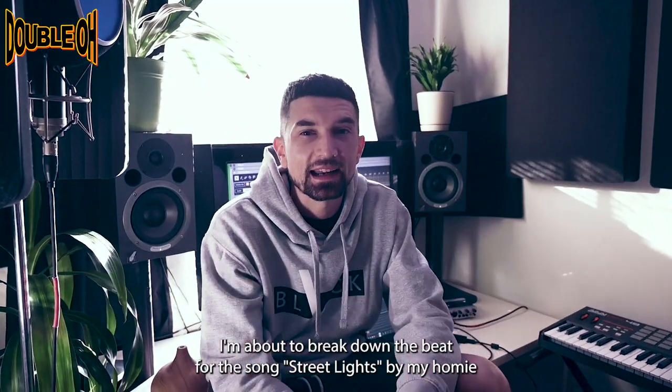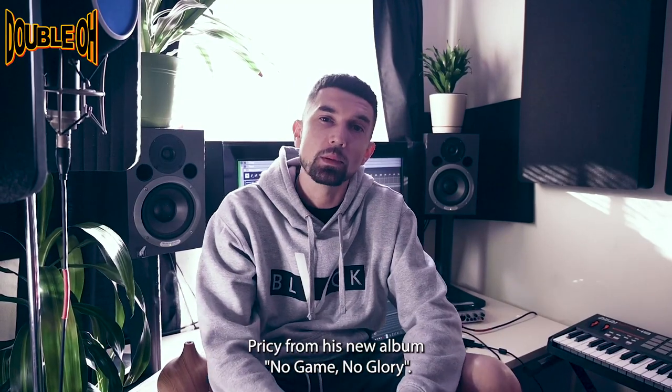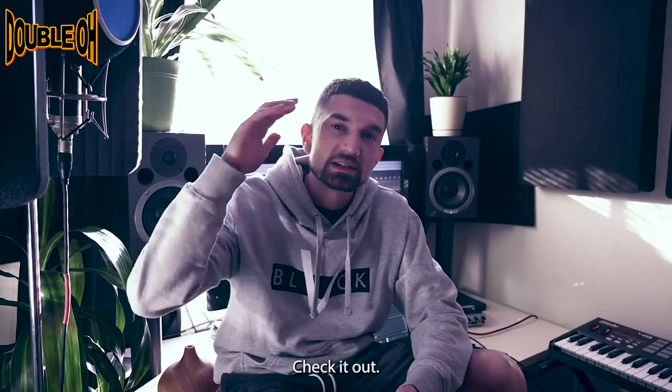What's up y'all? This is Tope. I'm about to break down the beat for the song Streetlights by my homie Pricey from his new album, No Game, No Glory. Check it out.